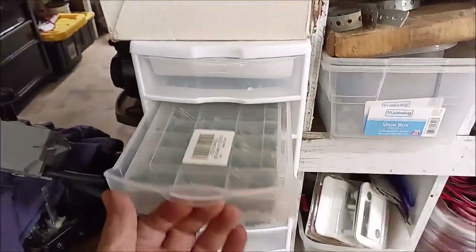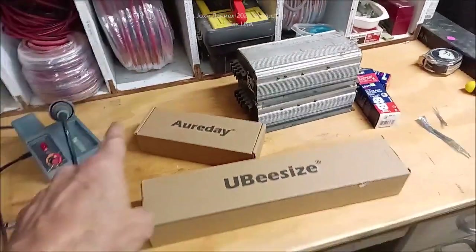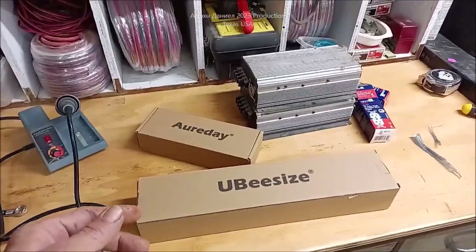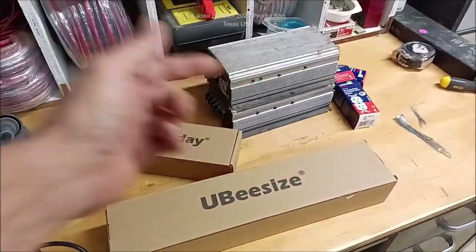Alright, working on a few things back here in the shop, getting all my different parts and materials all put away and miscellaneous things. But I want to show you something — a lot of people are going to be possibly happy, some people you just can't cure whatsoever. But what's in the boxes? Let's go see.